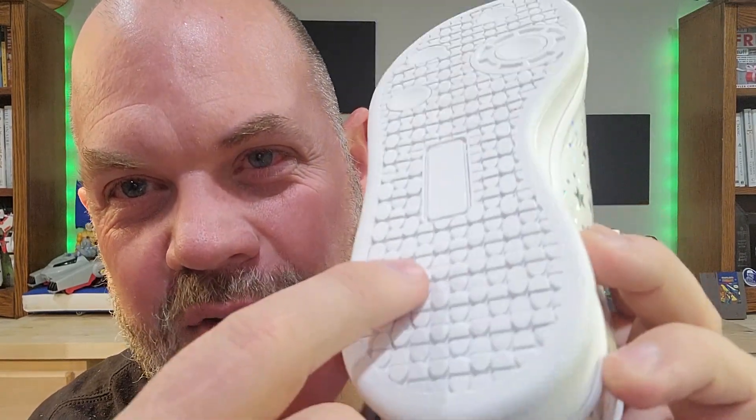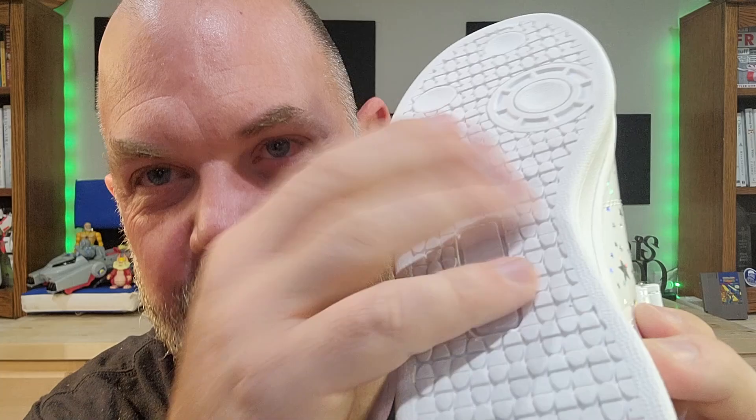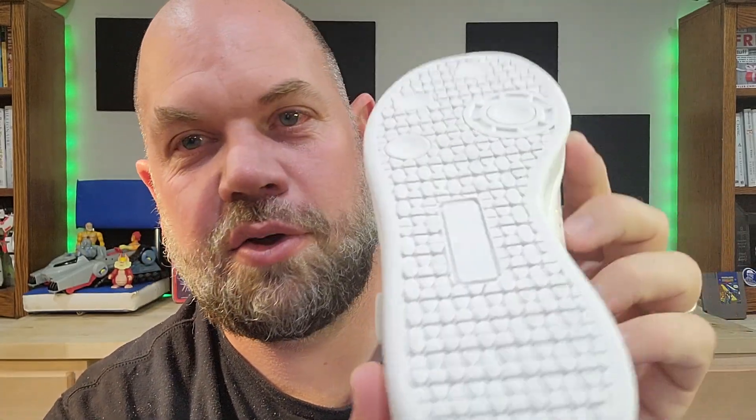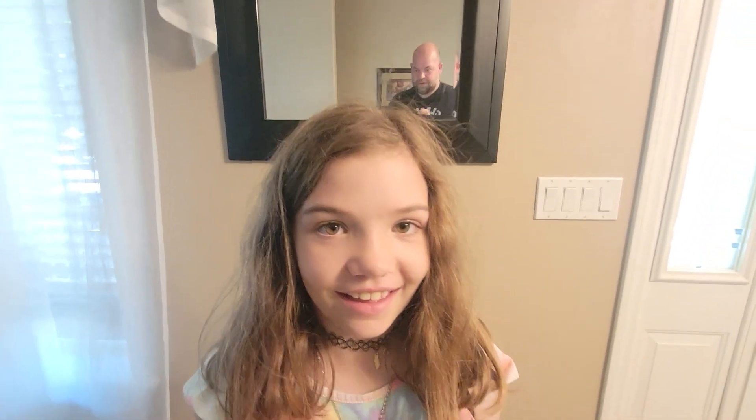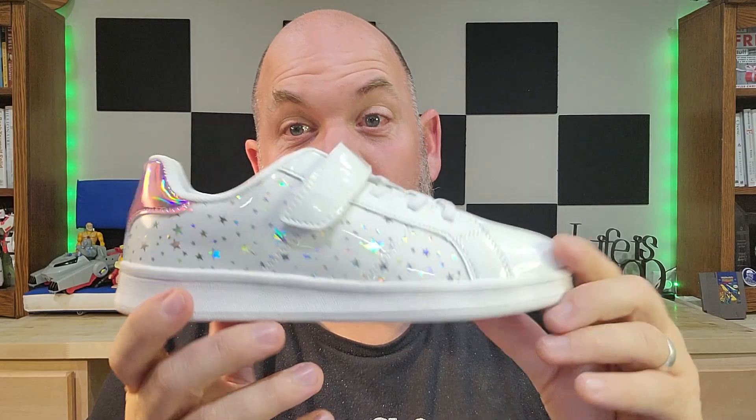As we look at the bottom, you can see it has good traction — these are at different levels. The non-slip traction on the sole is really great for grip, and it has these little features that help with that as well. What do you think? It's a good-looking shoe and a lot of fun — check it out!